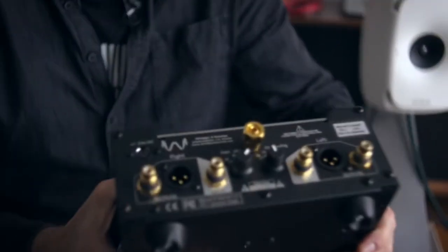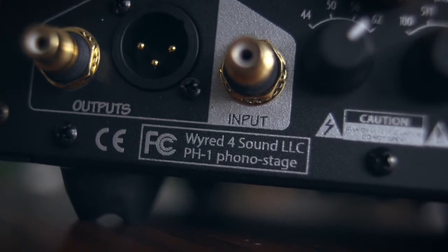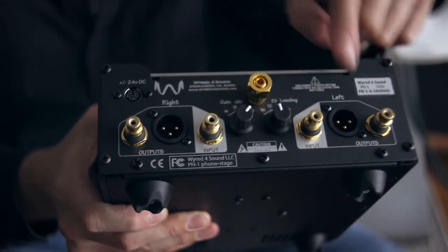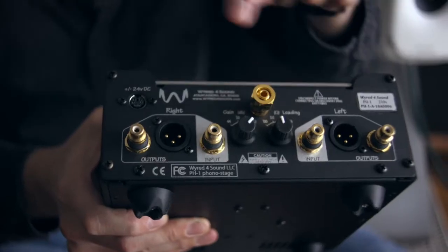Now we need to look at the back panel, where we see single-ended inputs and single-ended outputs, but there's also an internal unbalanced-to-balanced conversion which allows for balanced outputs here, and then we have gain and cartridge loading switches here.